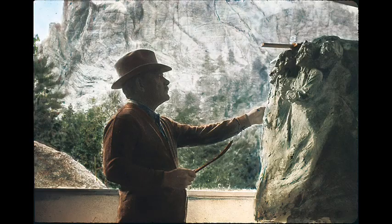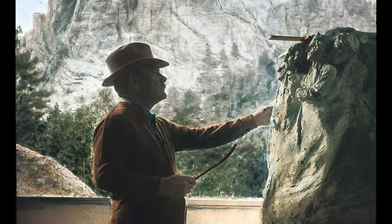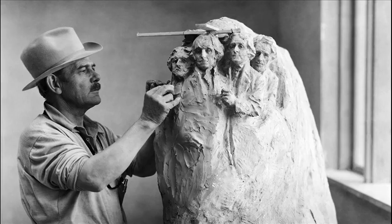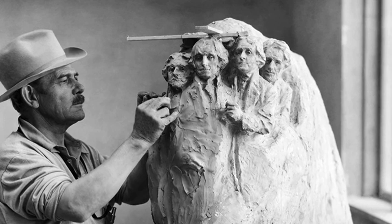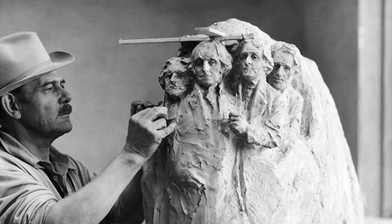Robinson had originally proposed including the faces of people with local significance, but Borglum persuaded him to include national figures instead. The likenesses of George Washington and Abraham Lincoln were proposed, and on 3 March 1925 the project received congressional approval, by which time the decision had been made to include the additional sculptures of Thomas Jefferson and Theodore Roosevelt.